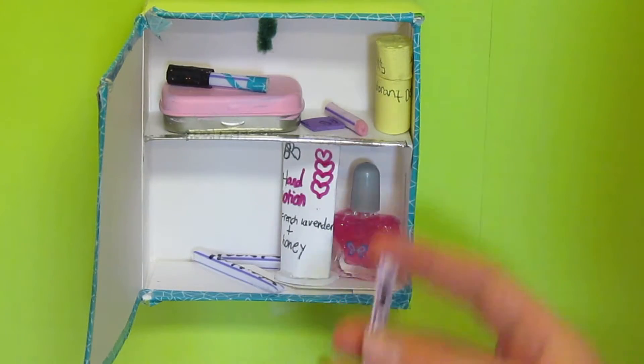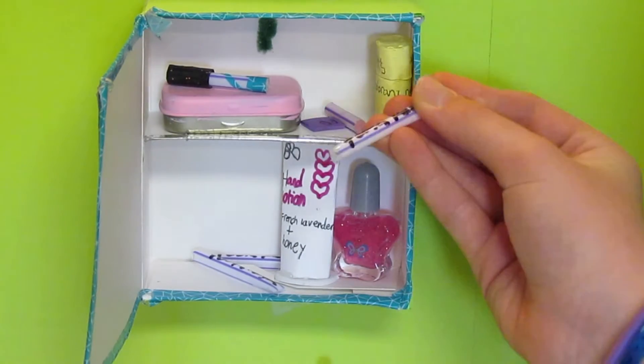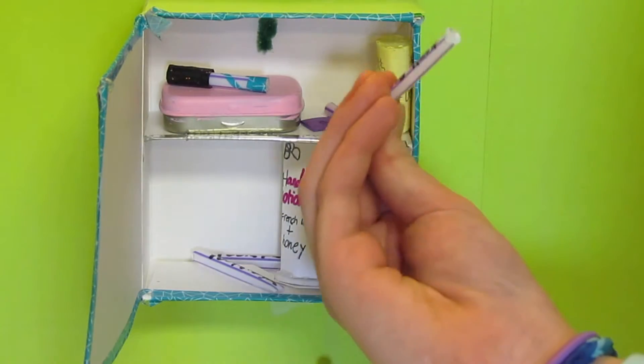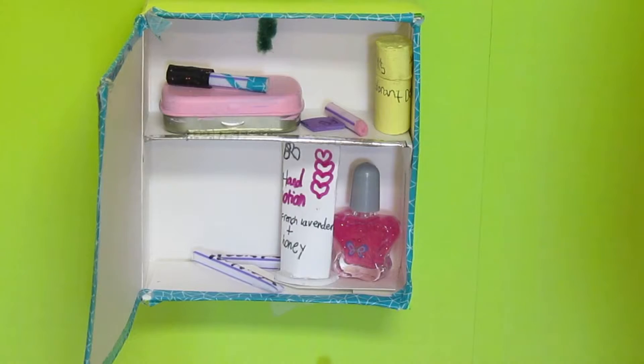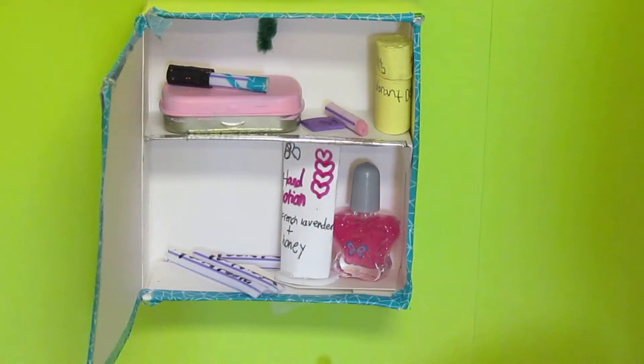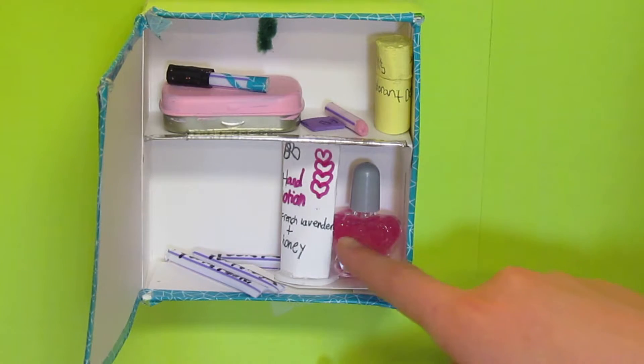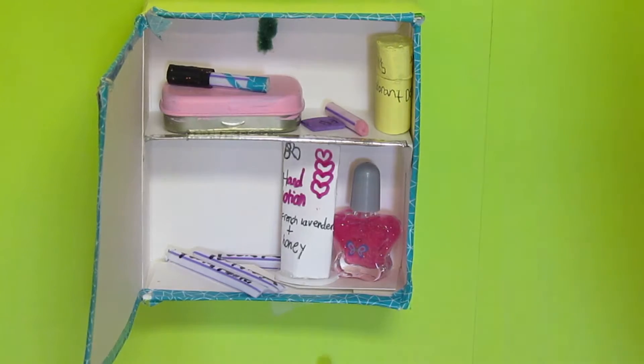For toothpaste we have a straw — I closed up one end with tape and the other with hot glue. We decided to move the lotion here instead of on the shelf over the toilet. We also have a little bottle of nail polish.